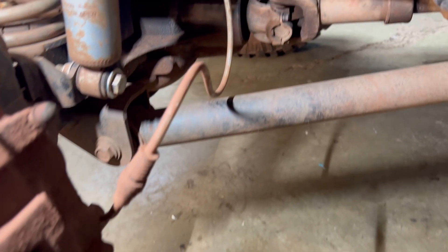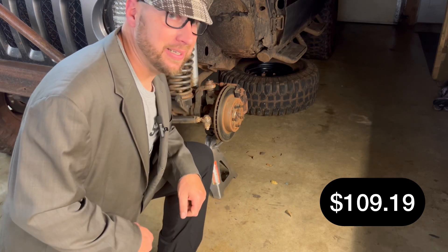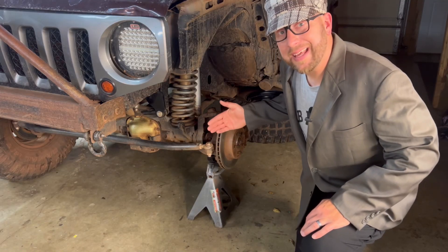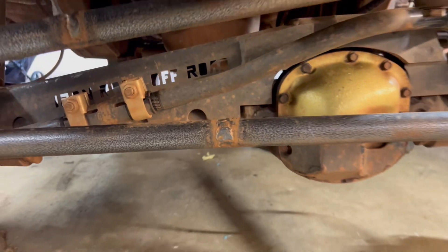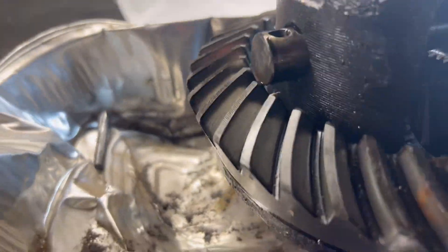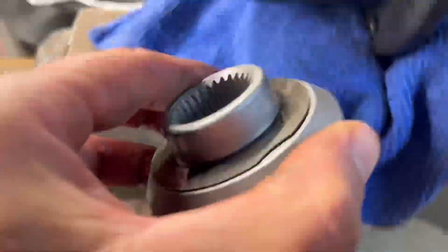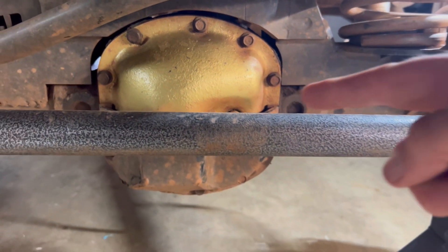We also bought the WJ stainless steel braided front brake hoses for $109.99. Next up was the Dana 30 inner axle sleeve kit, coming in at $141.95.